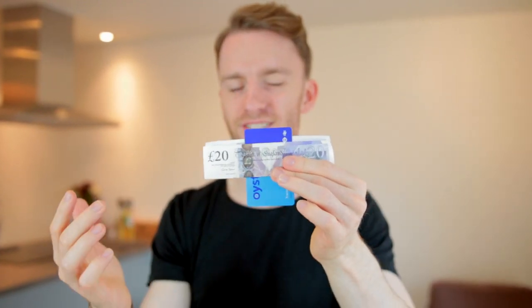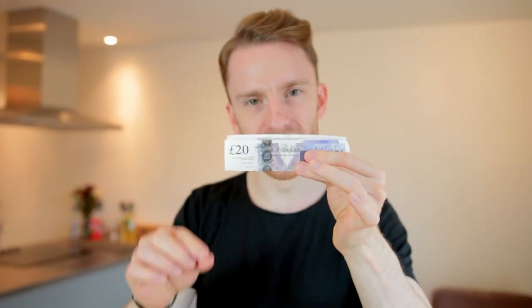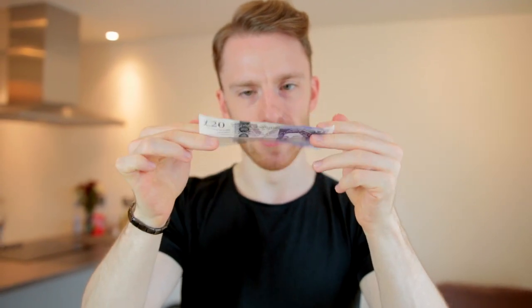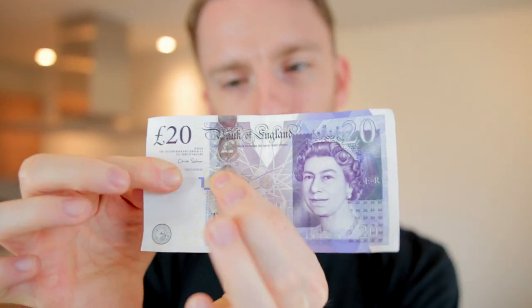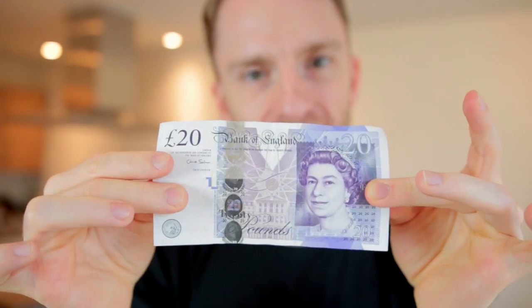There are no tears at all. I mean, we can tear it if you want to. Shall we? We'll tear it. But even though you see it tear, and you hear it tear, we open that up — there are no tears at all. Come a little bit closer, check this out, because I don't want anyone thinking that I'm hiding some kind of rip. That really is a normal £20 note.